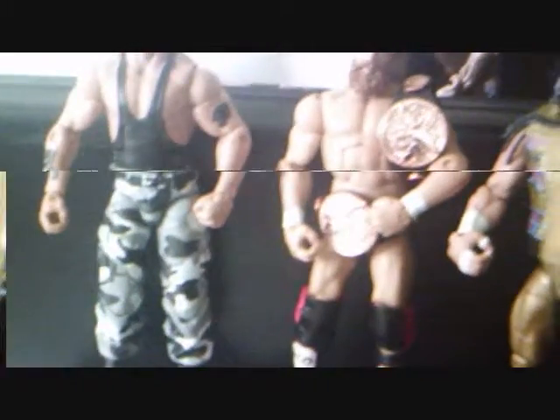All right, here we have Shawn Michaels. Let's just get this out of the way — we have the upper torso. I have a bottom torso that belongs to Paul Heyman from that Daniel Bryan Pay-Per-View exclusive series, and I'm probably going to use it. So this is Shawn Michaels.